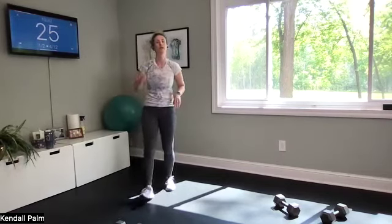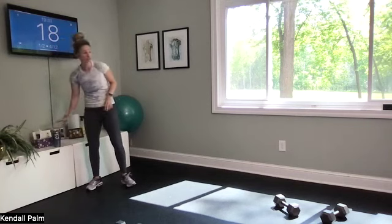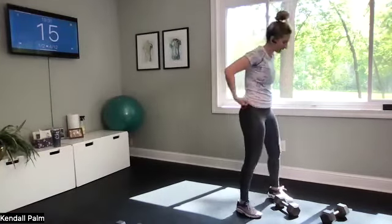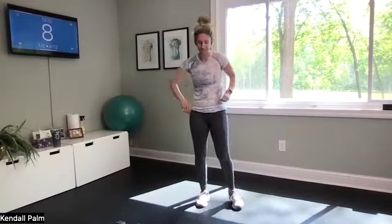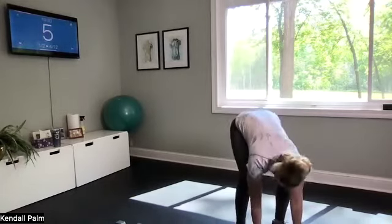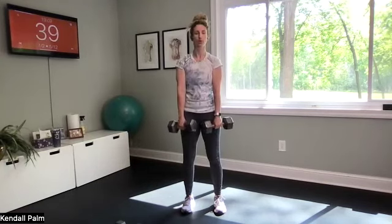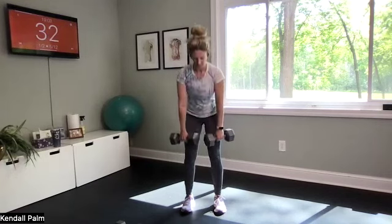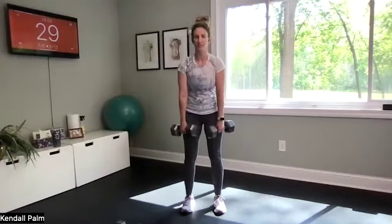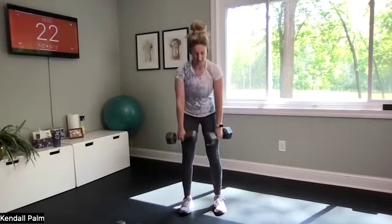Awesome work! Round two is on in about 20 seconds. Starting with deadlifts, so get your weights organized and close by so they're easy to grab. About five seconds — pick it up. Time starts now, back to our deadlifts round two. Now if you have a loop band at home, you can slap on a loop band mid-calf or right above the knees. That always helps to add a little bit more resistance and challenge.